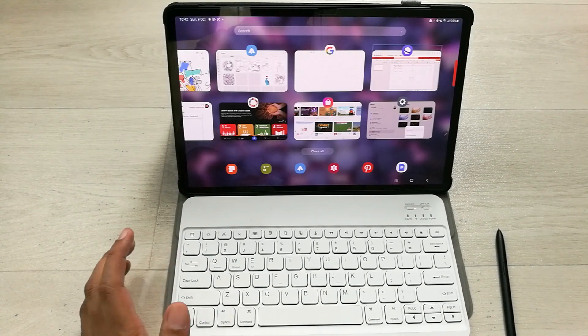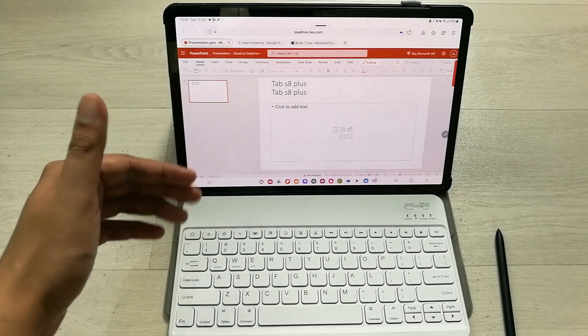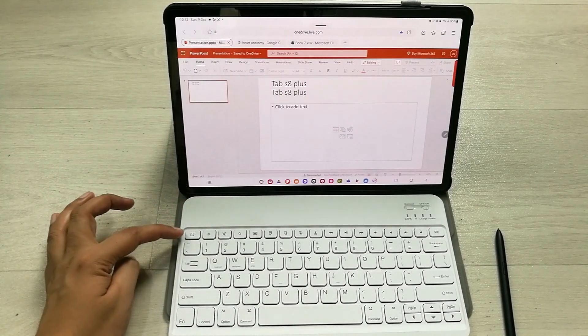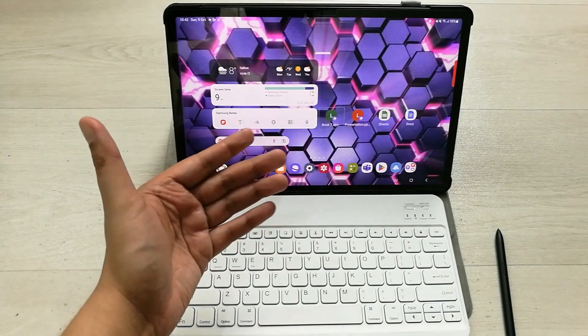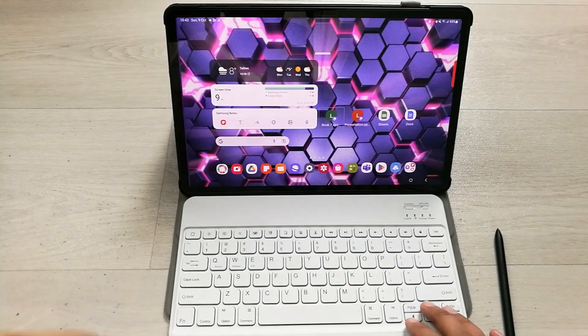If you want to open an app, just leave it selected and it will open. If you want to move out of a certain app, just press the Escape key. For example, I press Escape and it goes back to the home screen.